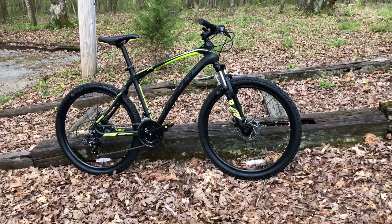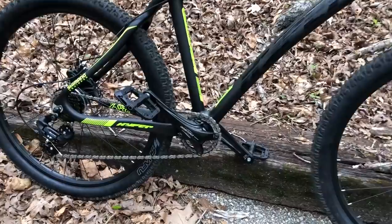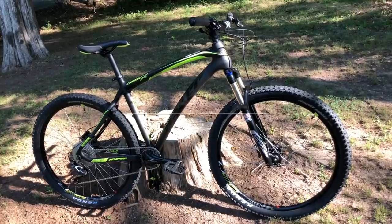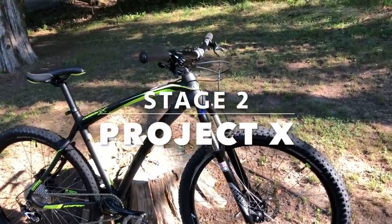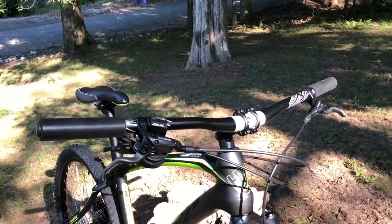Three months ago, I purchased the Hyper Carbon X, the first carbon fiber mountain bike you can find on shelves at some Walmart stores. I had tempered expectations, but after disassembling the bike and adding a few budget upgrades, it's evolved into what I call Project X. Today, I'm happy to present Project X Stage 2. It's a proof of concept that the Carbon X can become a capable mountain bike.